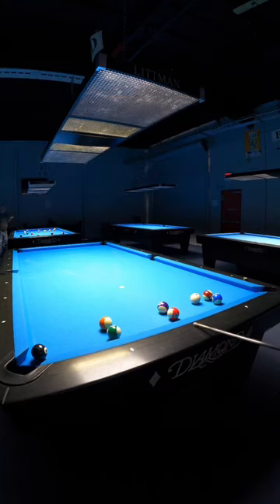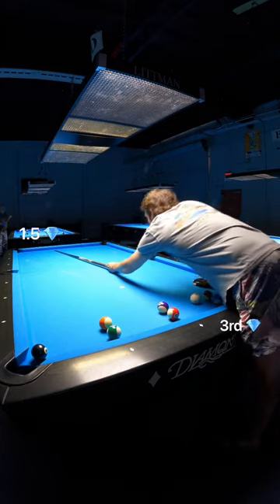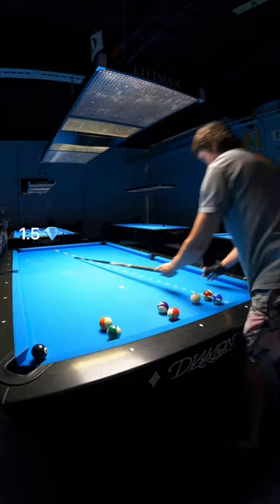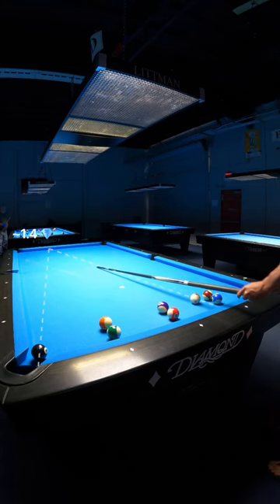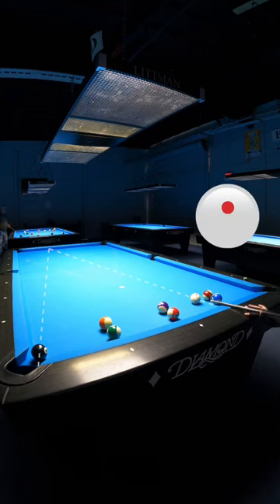Today I'm going to show you how to use the diamonds to make kick shots in billiards. In this situation, the cue ball is closest to the third diamond. So half of three is one and a half, but the cue ball isn't at the third diamond — it's more like 2.8 diamonds. So I shift this line over just a little bit from one and a half diamonds, and I have my new aiming point. Lastly, I use a little bit of running topspin, and you should make the kick shot.